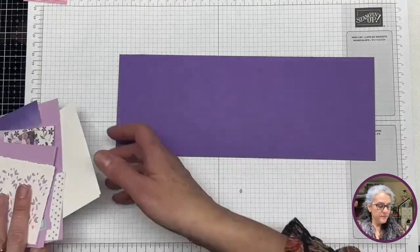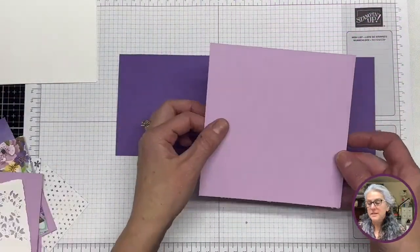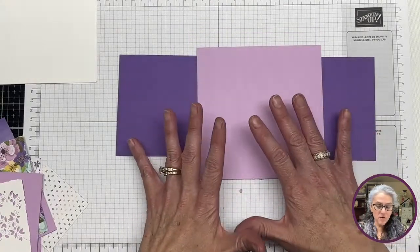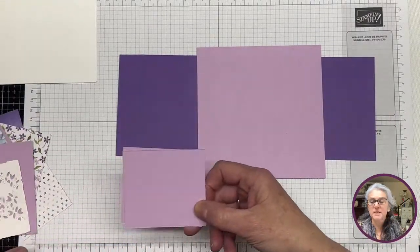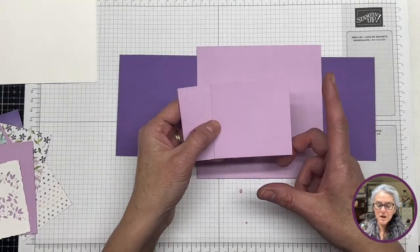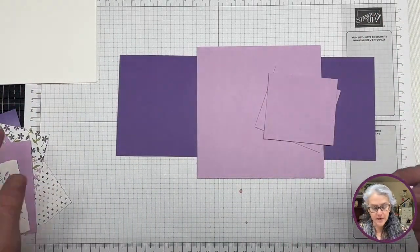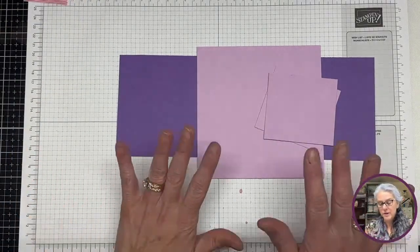Then we are going to need this piece, which is Fresh Freesia — you guys know how much I love this color — and this is five and a half by five and a half. Then we're going to need two more pieces in Fresh Freesia, which are two and three quarters by three. So these are the basic pieces to create the card. The rest are just the decoration layers. I will include those below, same as I always do. Let's get started.